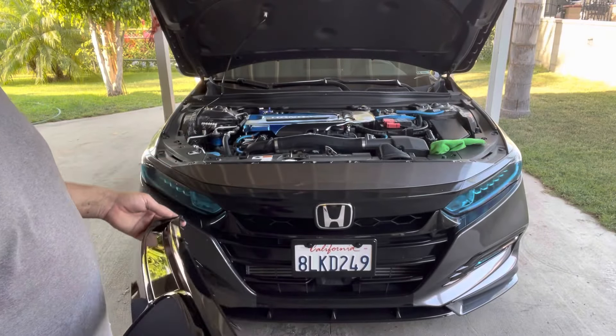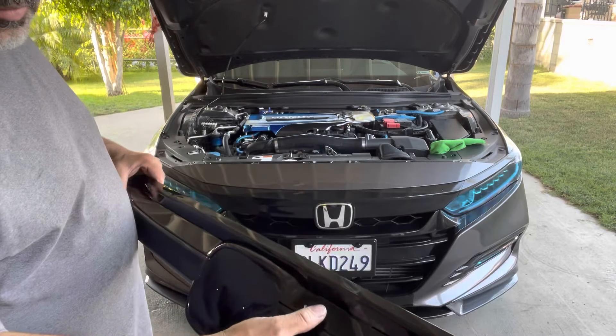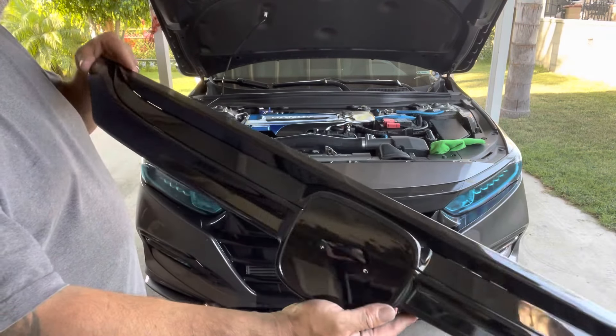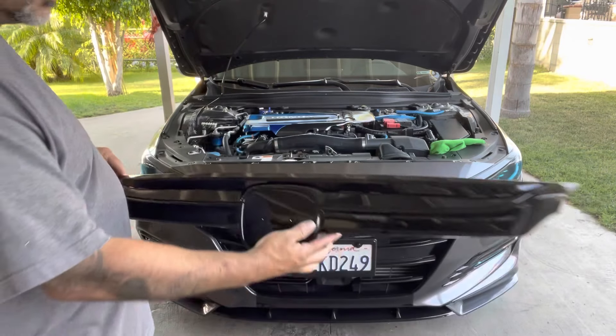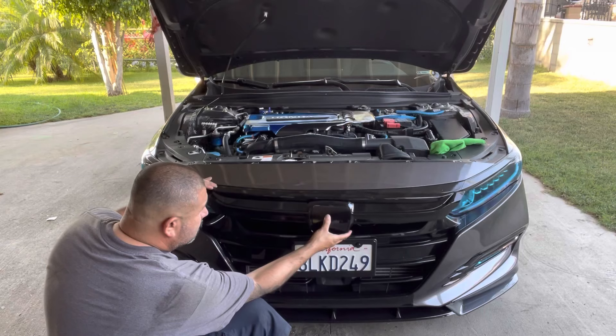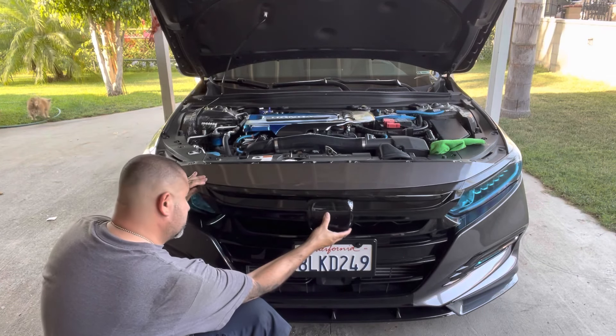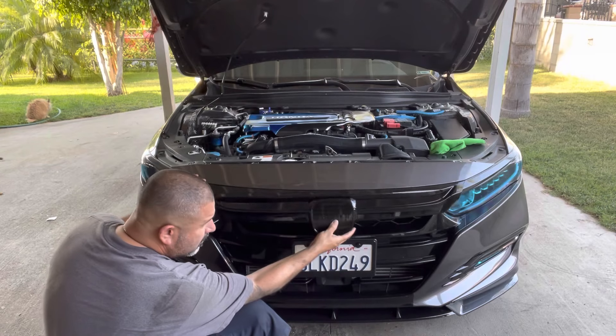What's up YouTube, welcome back to my channel. I'm going to be installing this new front grill that I got for my car — it's a JVM style gloss black grill. It has a nice finish. I'm going to be installing that today.